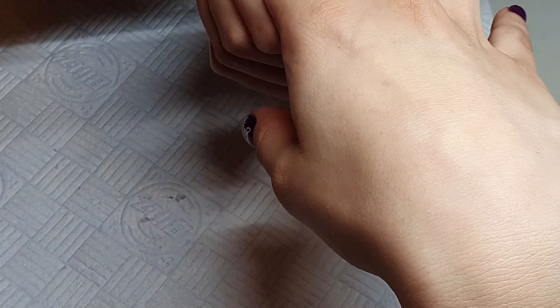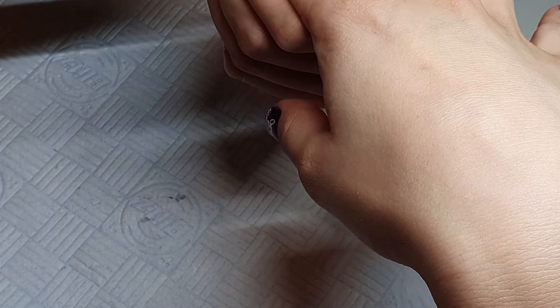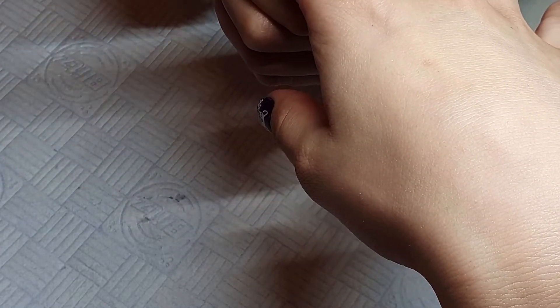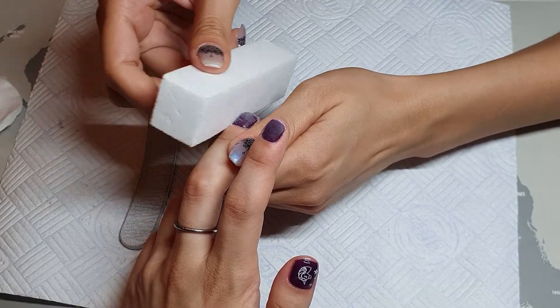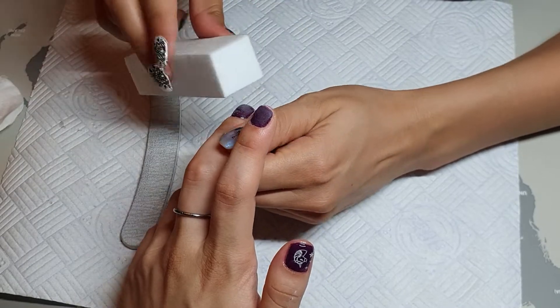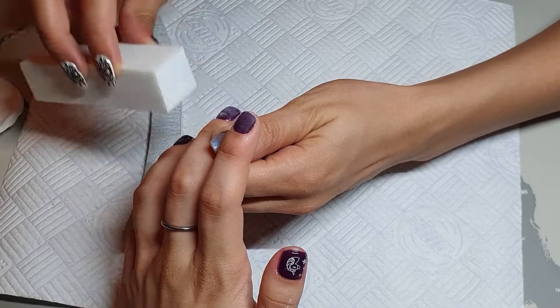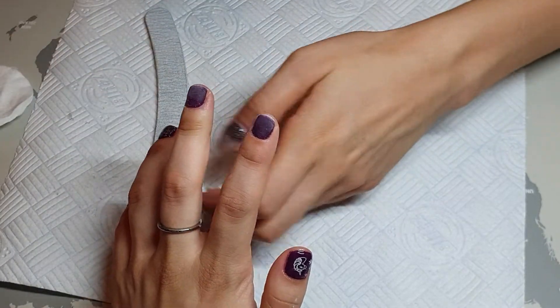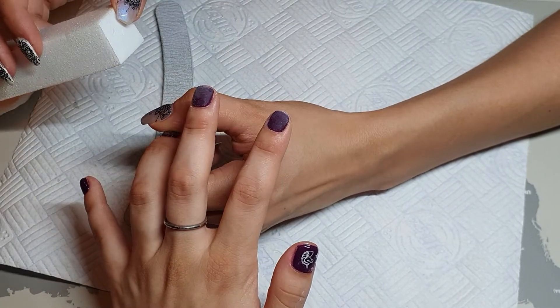We are starting to file — so I think you need to imagine this part being done. After filing, we buff the nail surface lightly to make sure there are no bumps before the top coat.